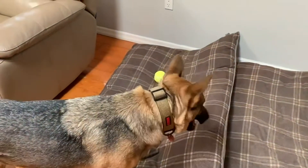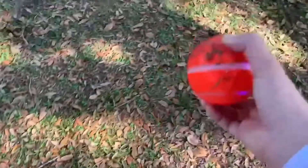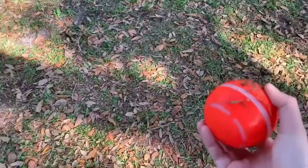We tried it on the hardwood floors and it did good, but when it got to the cushion bed it stopped. Here I have the sleeve off — you kind of just have to wait for the motion to activate.